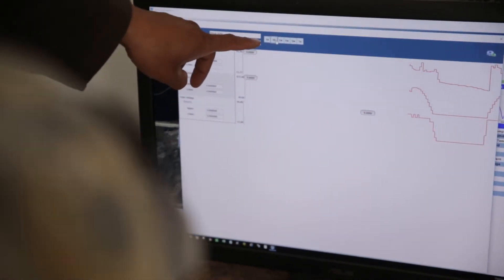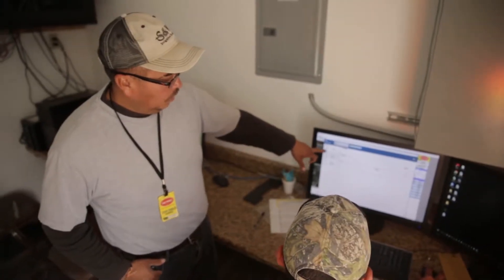By utilizing this computerized irrigation system, we're not over-utilizing our precious resource of water in this desert climate, and we are not leaching or wasting the nutrients we apply by washing them away from the root system.